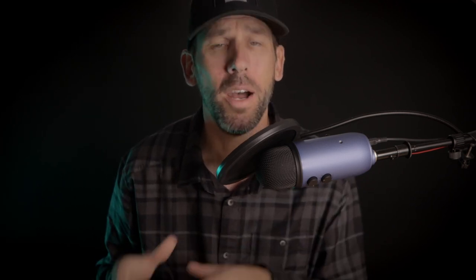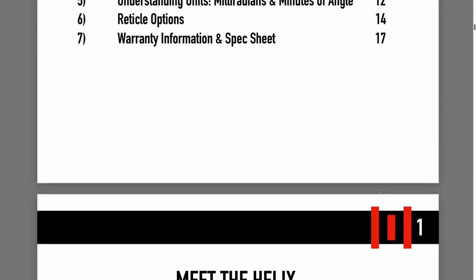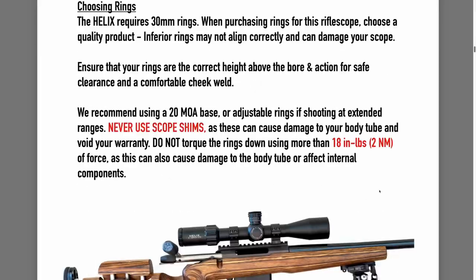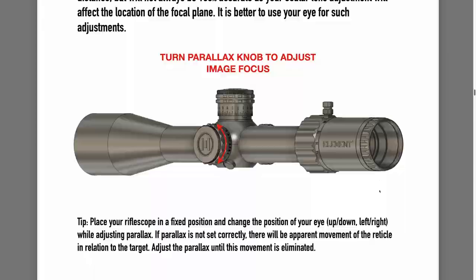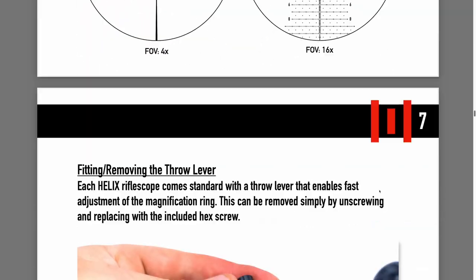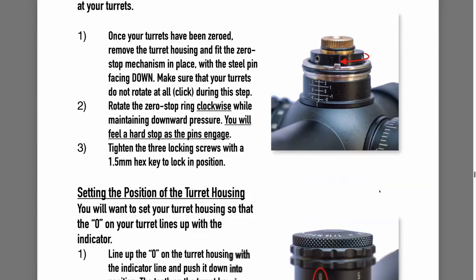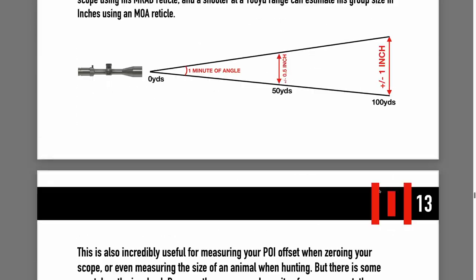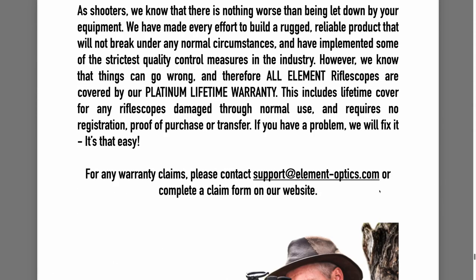To be completely honest I rarely crack an instruction booklet, but because I really wanted to learn as much as I could about this scope I took a look through this one. It comes with detailed mounting instructions including torque specs, do's and don'ts, zeroing tips, zero stop adjustment, and more — 18 pages of information, which is double or triple the amount of what most air gun manuals come with. If it doesn't answer all your questions, the boys at Element will gladly help you out. They're all really intelligent, helpful, and easy to talk to.